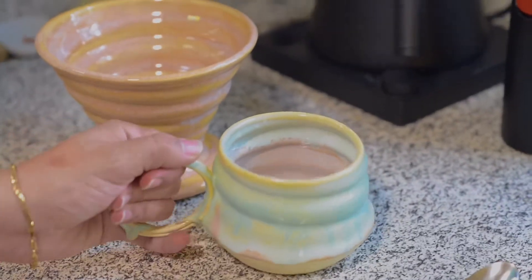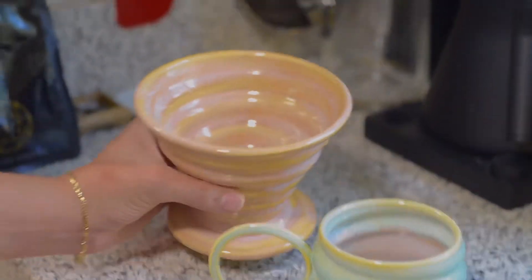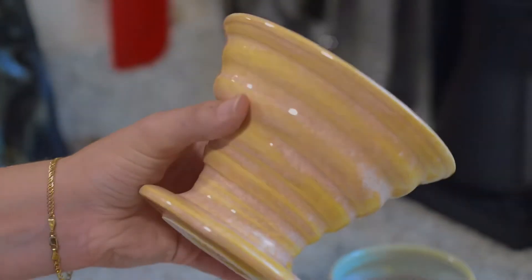Hey everyone, I'm Jessica, the potter behind Just Set Up Ceramics, and today we're going to brew a fresh cup of coffee inside of one of our handmade V60 pour overs.